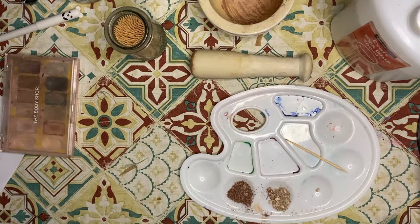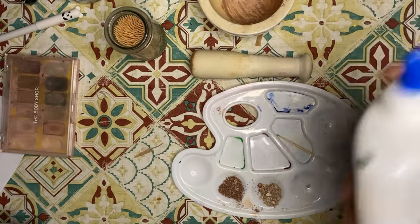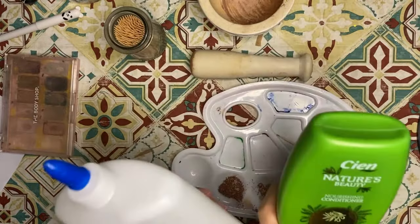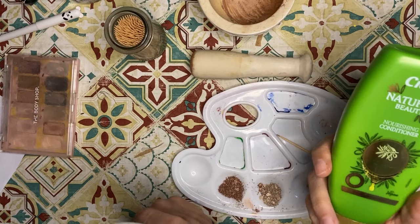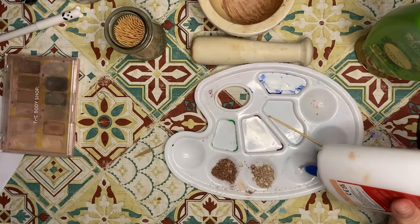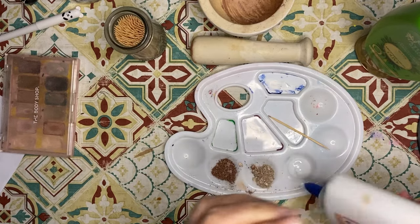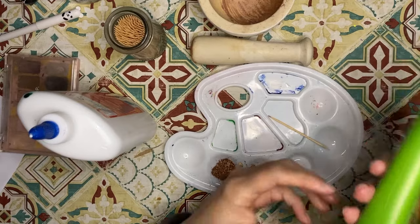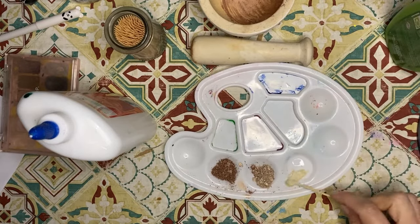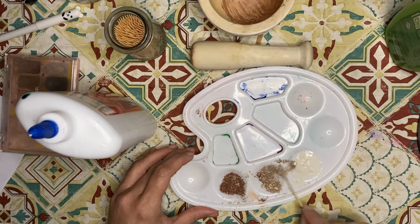Now that we've done phase one — the crushing — comes phase two: the mixing. Both tutorials asked for tacky glue, clear Elmer's glue, or PVA glue, and one of them also included hair conditioner. I'll try one of each. For gold, we'll do glue and a dab of hair conditioner — at least it'll smell good. Mix those together, and now we begin adding some pigment. Let's see what happens.